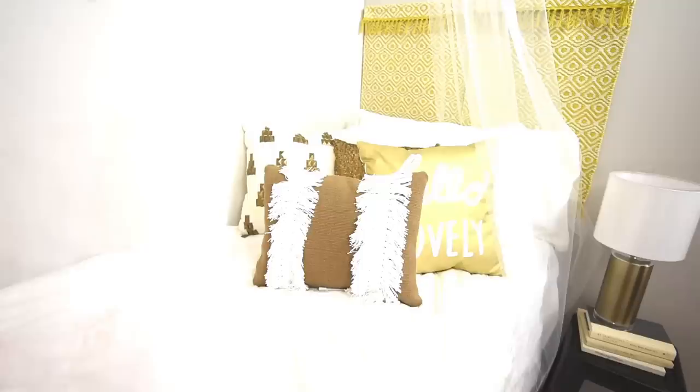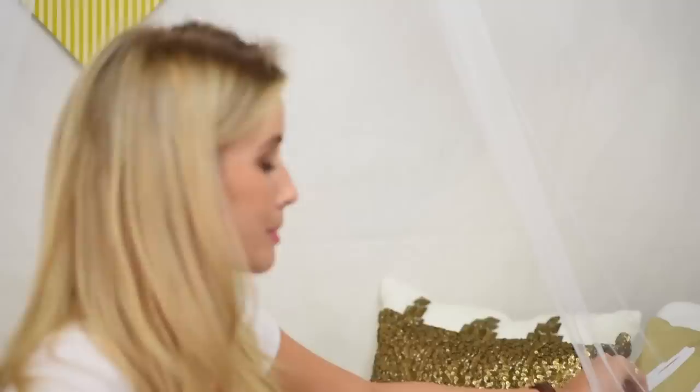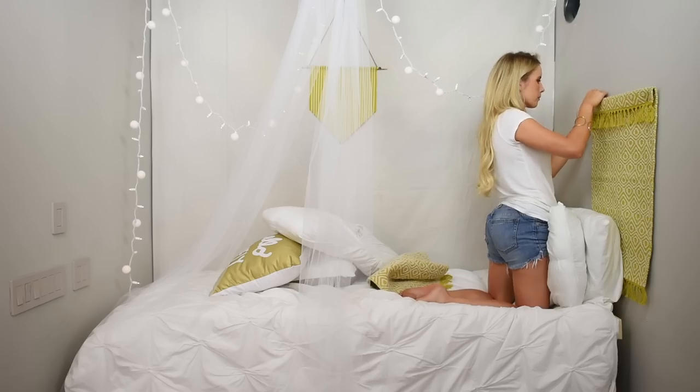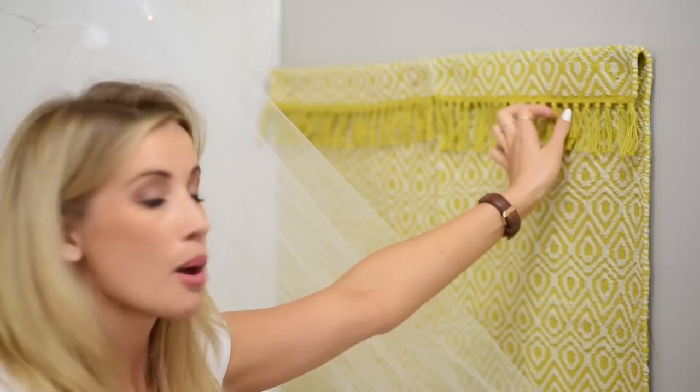Are you ready to see option number two? Voila — it's totally different in here and I only changed like three things. This look is more chic and fabulous, a little more mature. I threw in some new pillows: two beaded ones, one with a great saying, and maybe something with tassels or fringe. And look at this headboard — I took two rugs from Target and put them on the wall with 3M hooks so you don't make any holes. If you flip the top part over, the tassels hang down and add extra fringe. My mother taught me that — thanks, Mom!